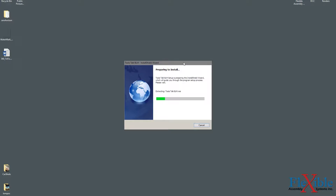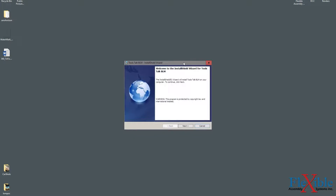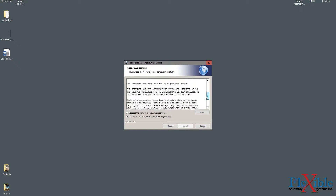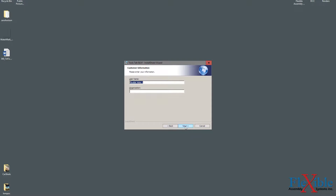Click Next on the first screen, then read the user agreement. You can print this for later reference. Click the button next to Accept and you can proceed to the next step. Here, you can enter your username and the organization you work at for licensing purposes. Click Next after you've filled this in.